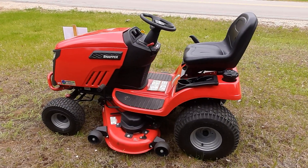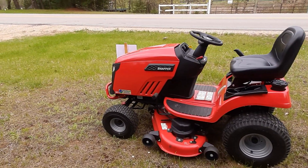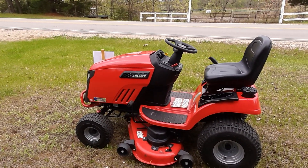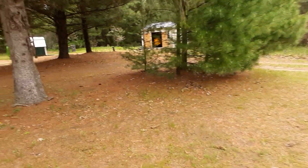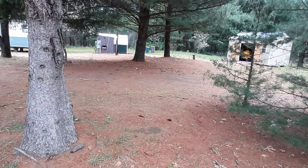Yeah, that thing runs excellent — it's in beautiful shape, 19 hours on it. I think the lowest I'll go is $1,500. If I don't get that, then forget about selling it — I'll just wait another month to take the bike in. Alright, have fun you guys.